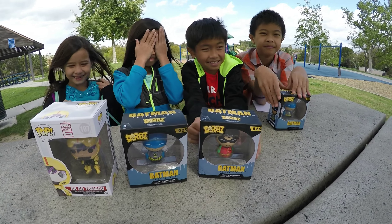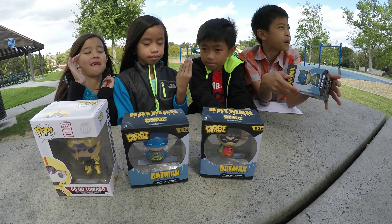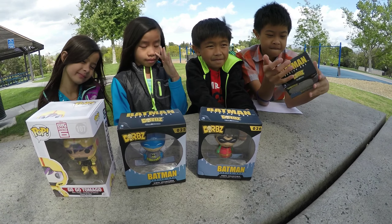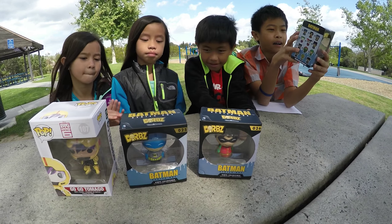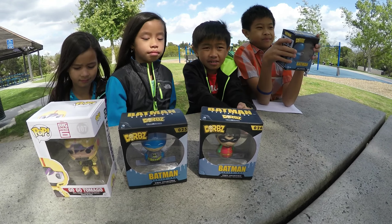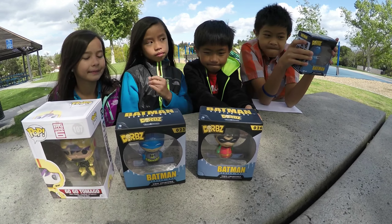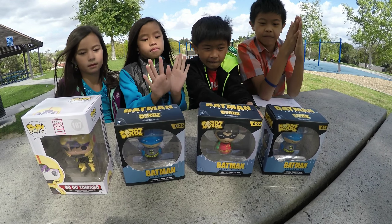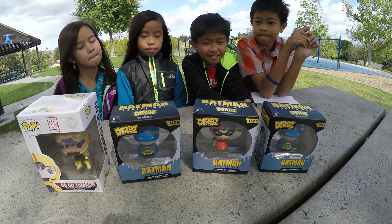In honor of the Batman and Superman movie, Dawn of Justice — did you guys all see that? All five of us saw that movie. In honor of that, we actually got Batman and Robin here. Now, was Robin in the movie? No. So Robin wasn't in the movie. We pulled out a couple of these — I have two of them. These belong to me. I bought them a few months ago, but I'm considering not buying any more of these.